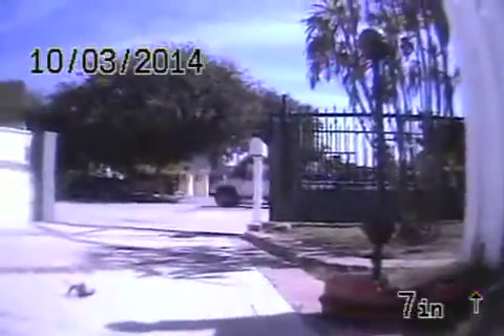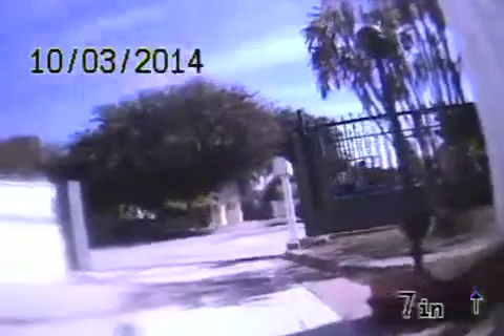Here we are in the driveway area — right there where the mailbox is, that's where the sewer goes and it just disappears into the ground. Here's the clean out. Here's the house.